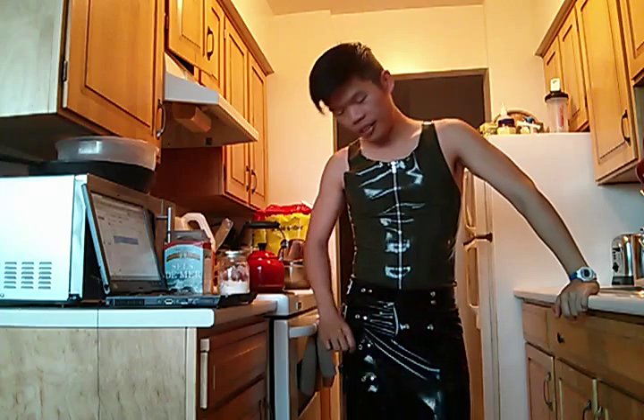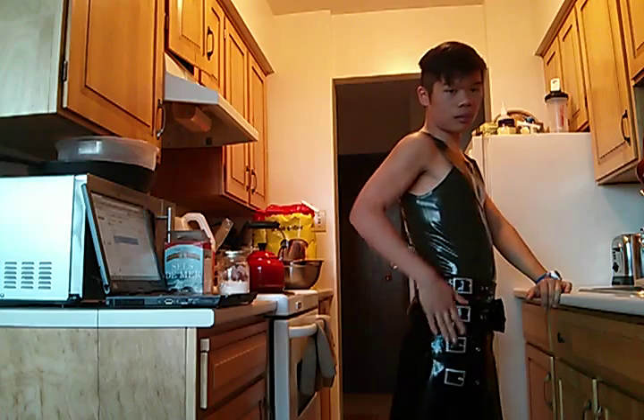I guess my outfit today — I went for a long hike so I'm quite tired, so I just kept it really easy today. Just the zip vest from Latex 101, I got this a while ago. And I also have this Libidex buckle kilt with nice little buckles along the side and a little pouch for money or whatever else you want to hold if you're out clubbing. It could be my baker's apron for today.